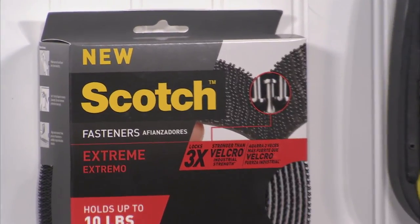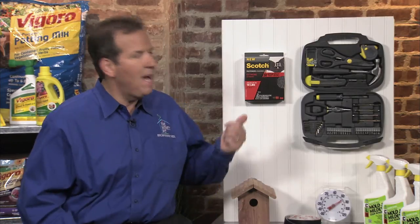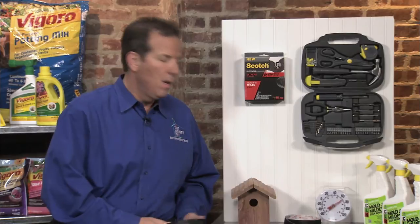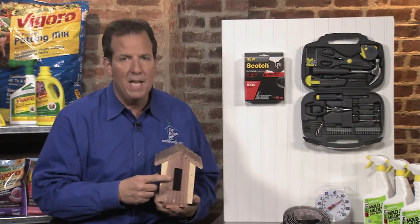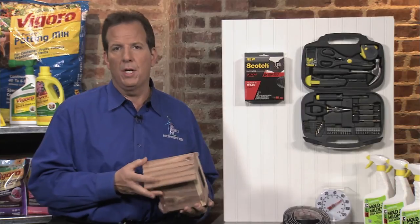And thanks to the unique technology, they can secure those heavier items in place like this toolbox that we have up on this wall. You can use Scotch Xtreme fasteners indoors and outdoors for all your heavy-duty projects like mounting a light fixture or maybe even mounting this birdhouse. You simply put it on the back of the birdhouse, put another piece on the wall, and you're good to go.